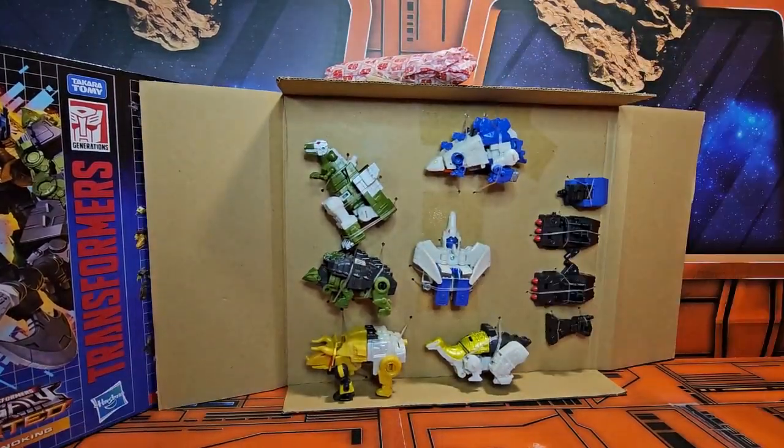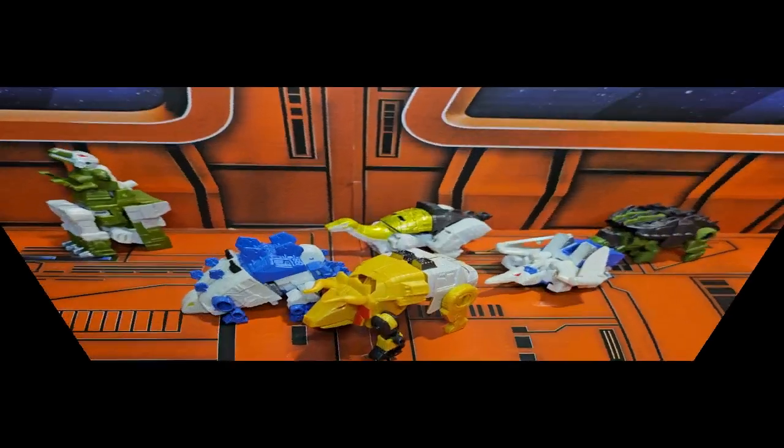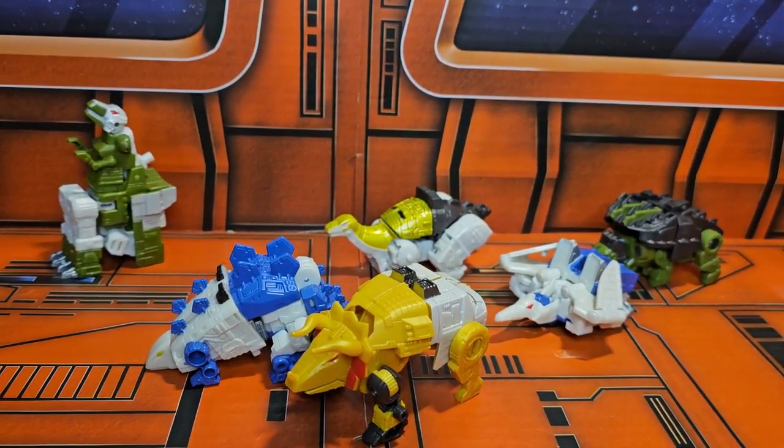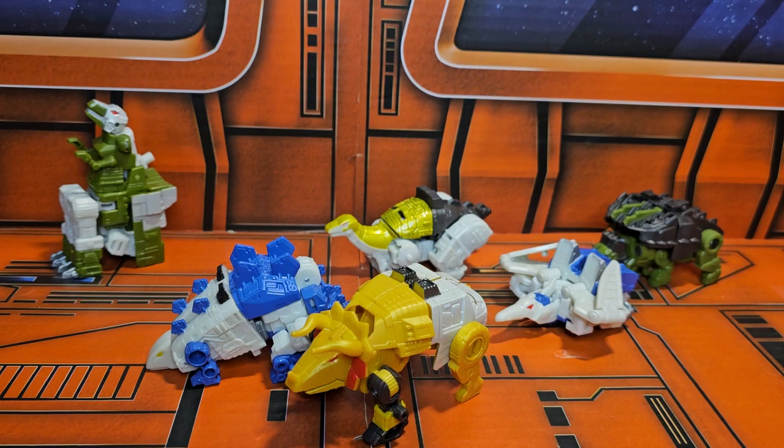Let's go ahead and get them out and look at them. Now that we have them out of the box, we can see the six figures come with these accessories. It's cool they come with lots and lots of accessories to form Dino King and weapons for these smaller bots.